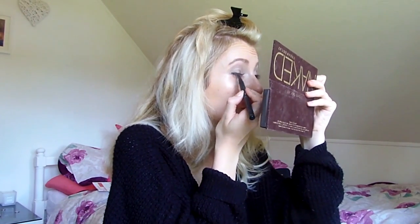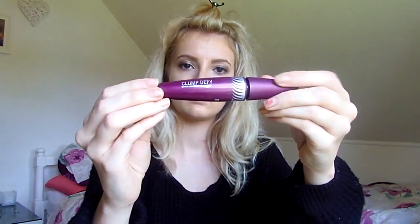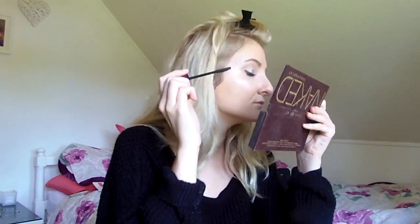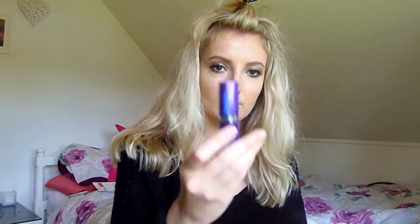I use Primark's pen eyeliner — it was about two pounds, it's really good and has lasted me ages. I just pop that on and do a wing eyeliner look. Then I use the Clump Defy mascara and apply it all over my eyelashes — about three coats because I love the full lash look.